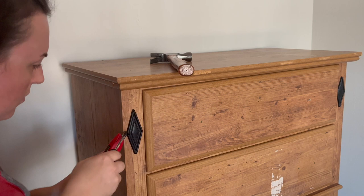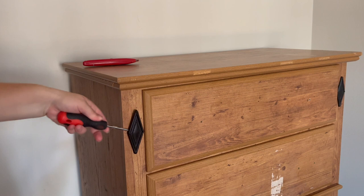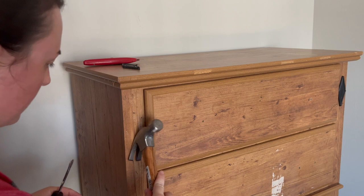These embellishments were dating the piece a bit and didn't go with the vision I had, so they had to go. I thought they were metal but they were actually plastic, so this part was really easy. We'll get this done and move on to the next step.